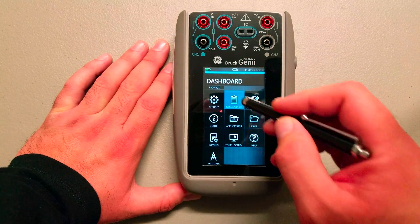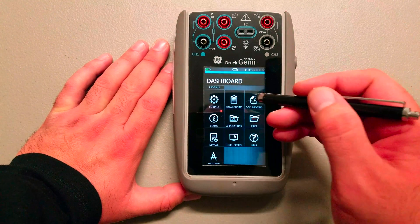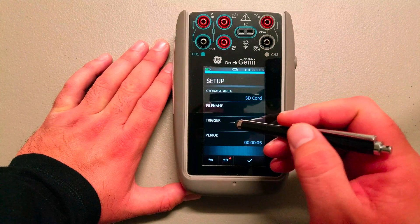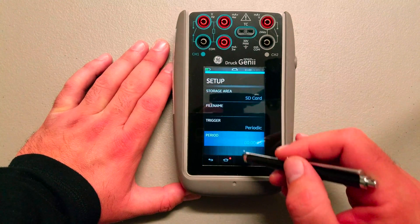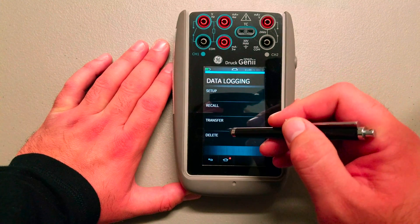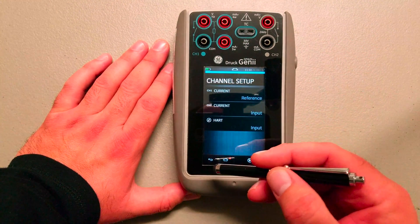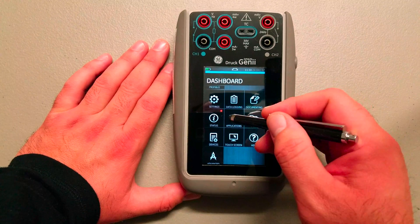The data logging feature is where you set up and transfer any data logging you may have done. You can set the unit up to data log for a period of time, send it to the SD card or the thumb drive on the side, and set the trigger to periodic, key press, or whatever interval it is. Then whatever it is that you're recording — documenting process calibrator — it does analysis programs, and you can set all this up in the procedures and execute them.